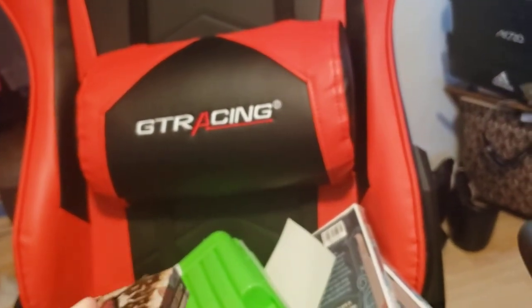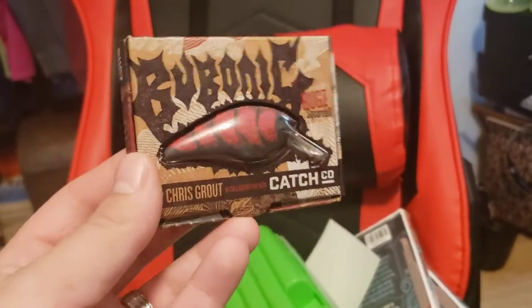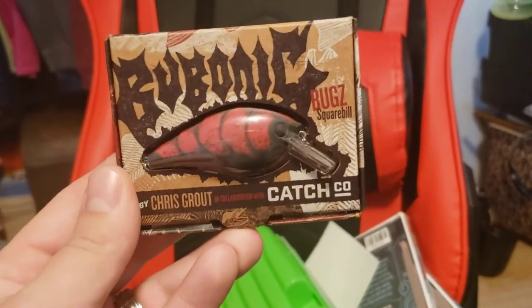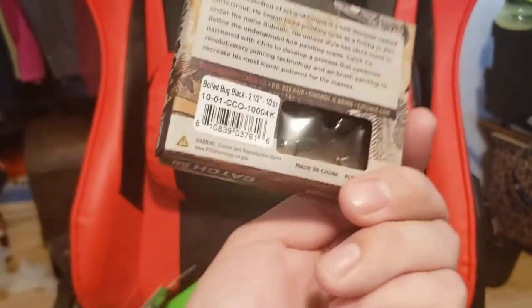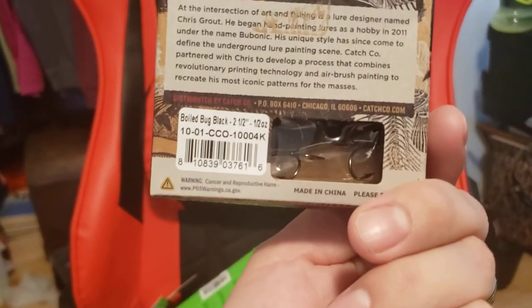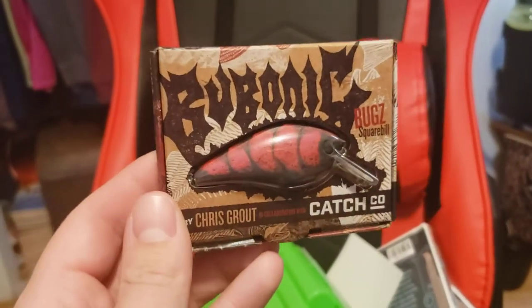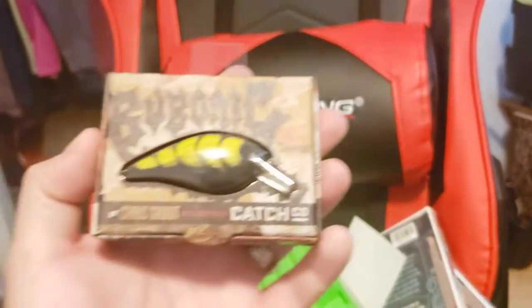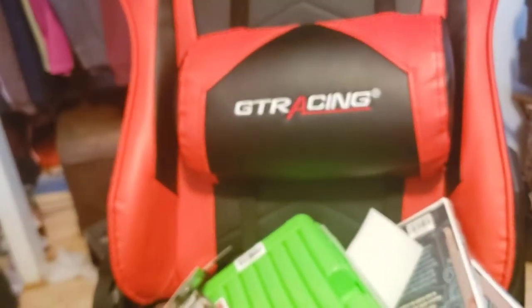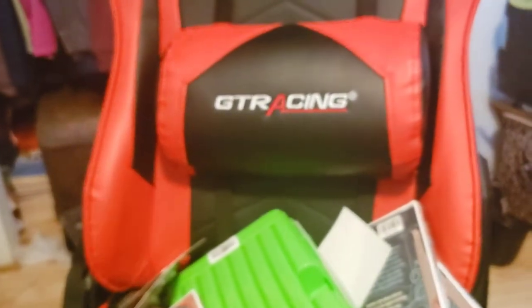Here are some baits I picked up from Shop Carl's - super cheap. I think these normally were like 12 bucks and I got them for like 5. This is the Bubonic Squarebill, a Chris Grout and Ketchko collaboration - two and a half inches, half ounce. This is called Boiled Bug Black, kind of like a red craw style color. Really, really nice. We got a couple of those, one in chartreuse black, and one in black and blue. I haven't really thrown black and blue squarebills, so I thought I'd give a couple a try.